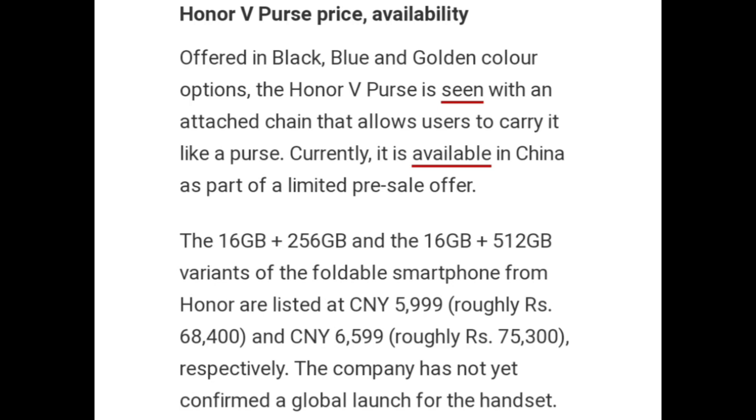The 16GB plus 256GB and 16GB plus 512GB variants of the foldable smartphone are listed at CNY 5999 (approximately Rs. 68,400) and CNY 6599 (approximately Rs. 75,300) respectively. The company has not yet confirmed a global launch for the handset.